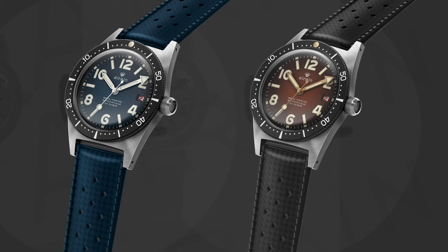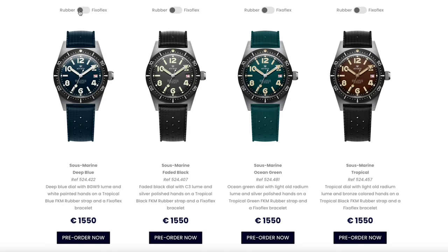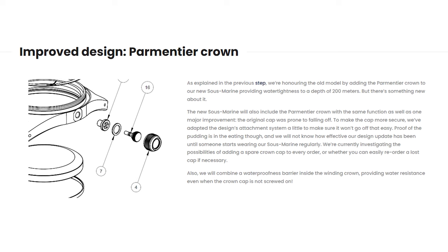In step 3, we showed you 3D renders. We told you about the glass, which we had to change to sapphire in order to keep the looks of the original Soumarine. And we announced the reintroduction of the Vixiflex bracelet, which will be included with every watch. We also covered the Parmentier crown system and the improvements we wanted to implement.